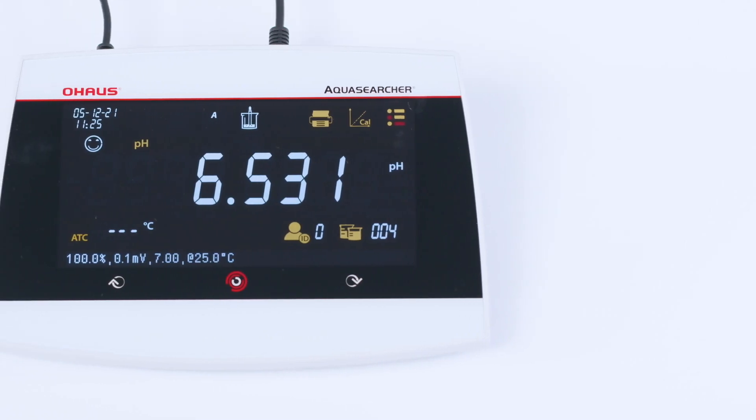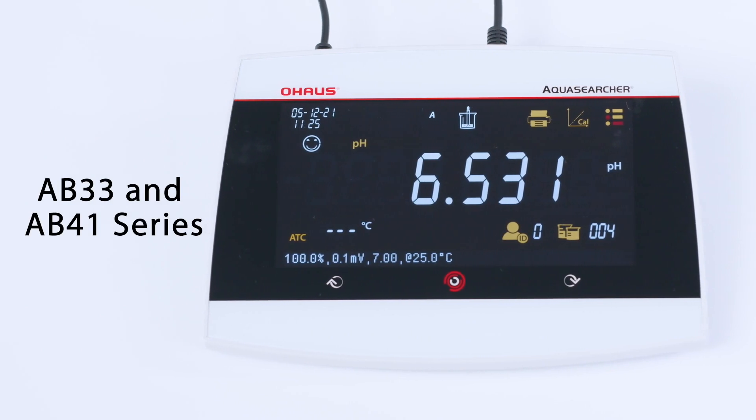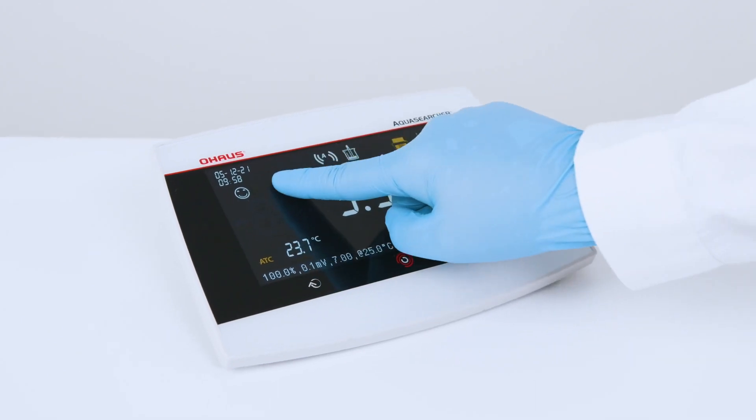Bright, easy to see 6.5 inches backlit LCD screens on AB33 and AB41, even from far away. All of your data right at your fingertips.